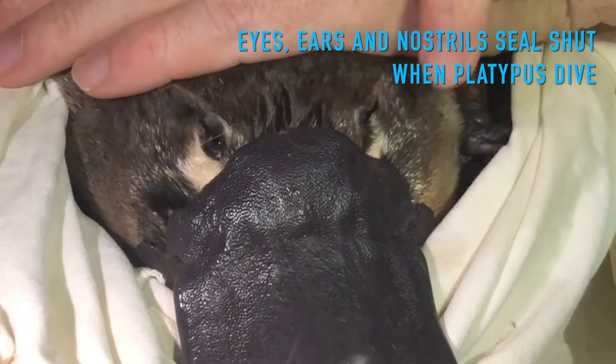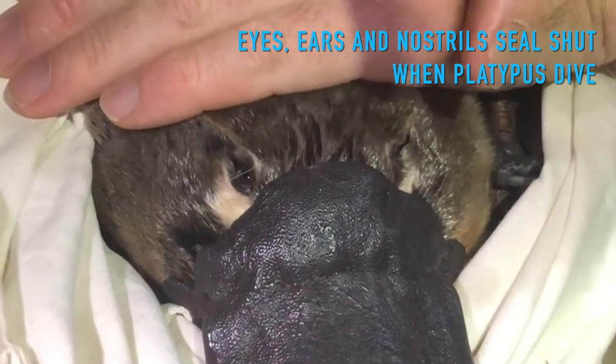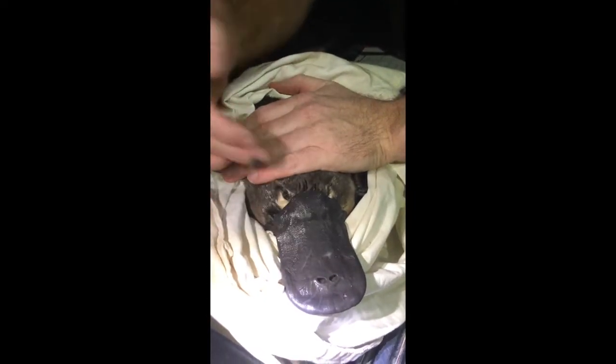So the eyes and ears sit in this little groove here, and there's a whole muscle that closes the whole lot when they're underwater. When they're going through the bottom and everything, all the sediment is coming over their face, and this shield provides a bit of protection to their eyes as well.